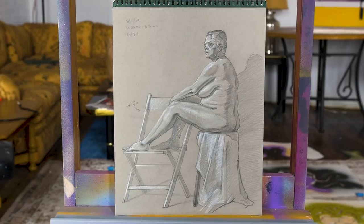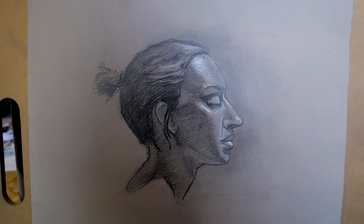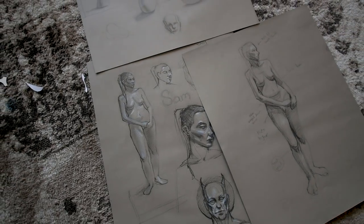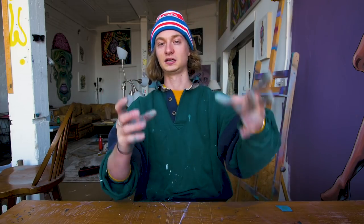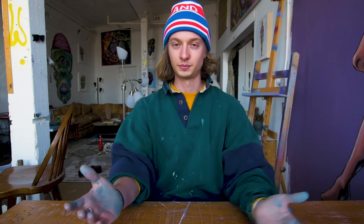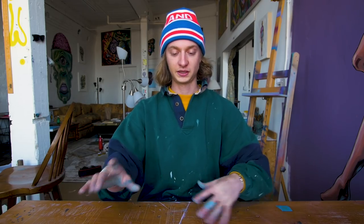There's a lot of nudity in traditional fine art — hopefully this video won't get demonetized. When painting the figure, you want a person standing naked in front of you to see the human anatomy, the skin and flesh tones. It's all beautiful. People stand in front of you for hours and you paint or draw them.